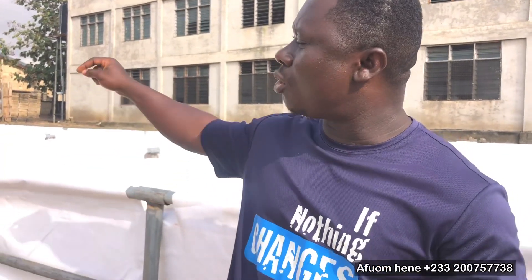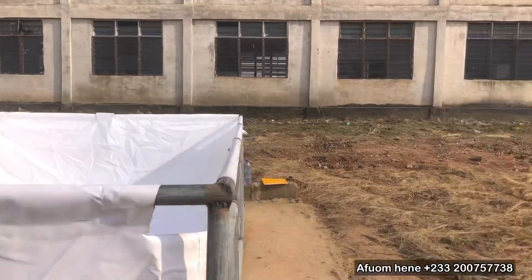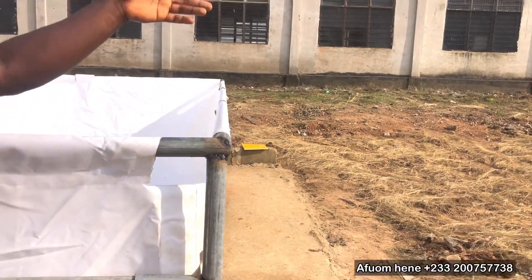After that, we are going to construct a fence — a wire net fence around this whole pond. You can see this is a school. We already have some of the kids in school.